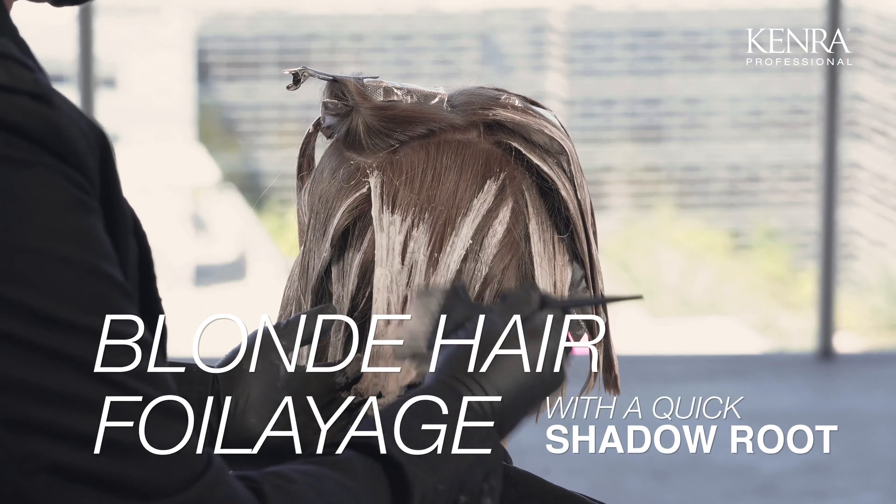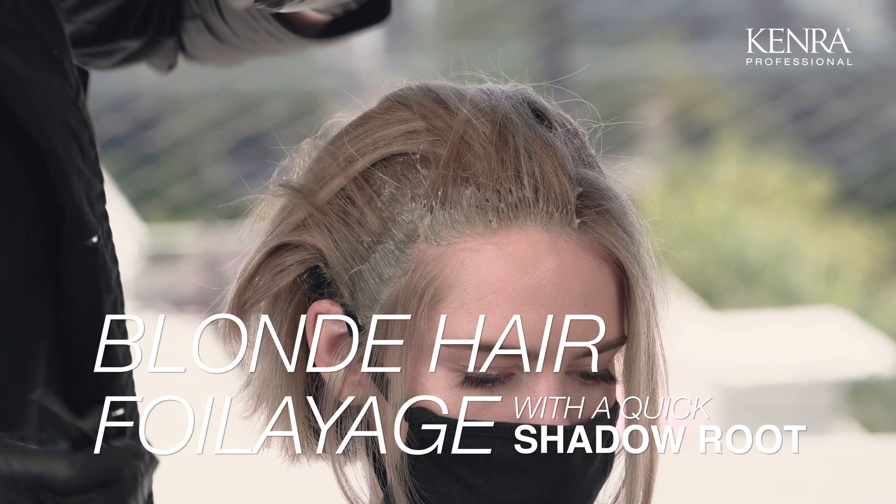Today I'm going to be sharing with you how to create this look working with foils, balayage, and working with our Studio Stylus Express to create a shadowed root.